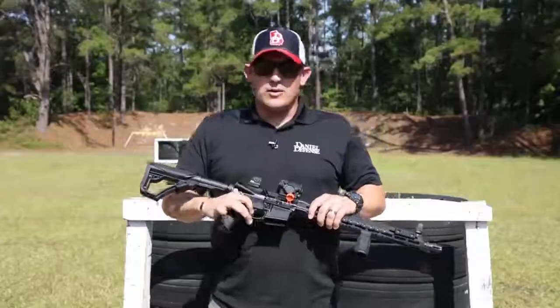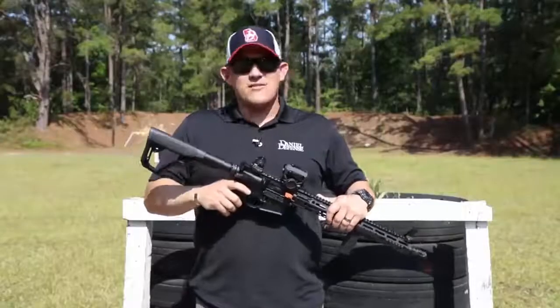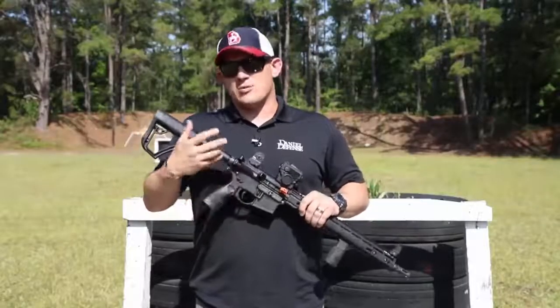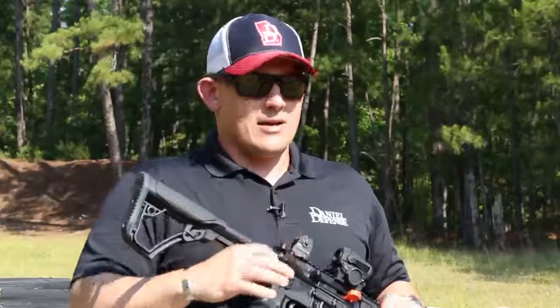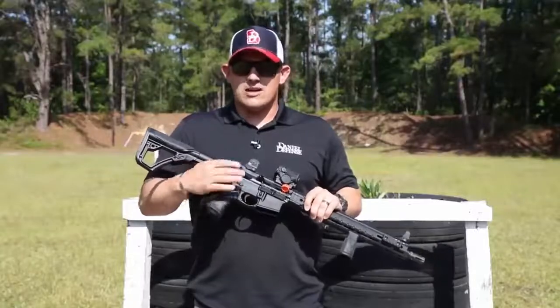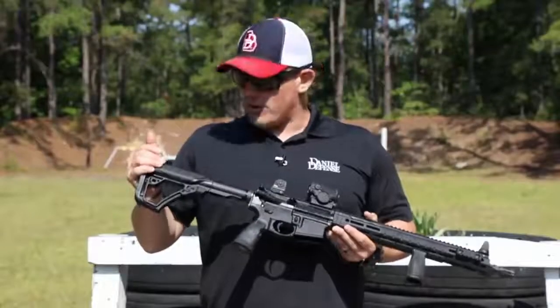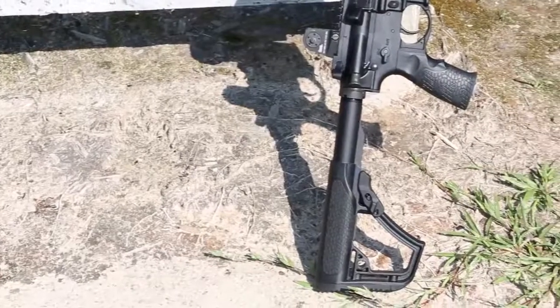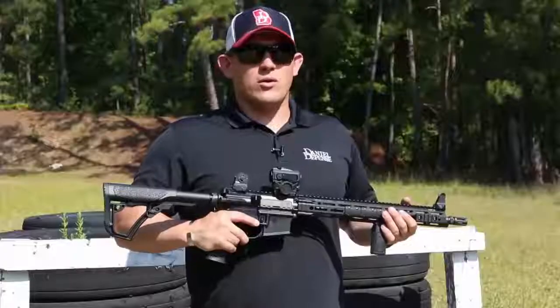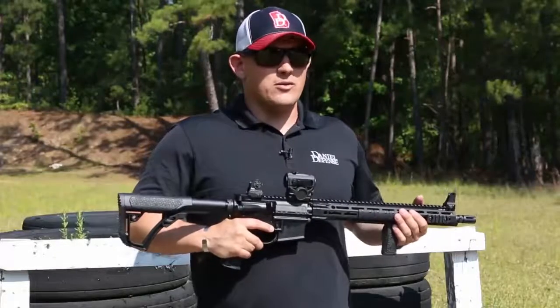They do come standard with a mil-spec trigger. They all come with an ambidextrous selector lever, which is great for lefties or righties. You have the ability to switch from the long side to the short side by just removing a small screw, and you can switch your long selector to either side that you want. It's also going to come standard with Daniel Defense rubber over-molded furniture, which is extremely comfortable. Overall, the DDM4 V7 is a perfect rifle for anybody from beginning shooters all the way up to the pros.